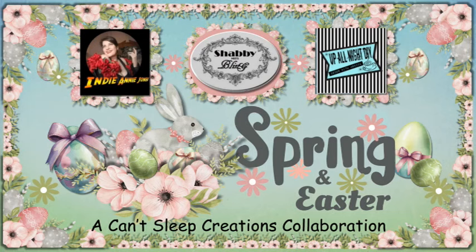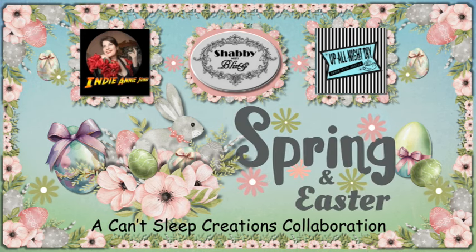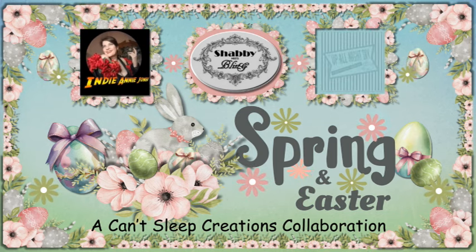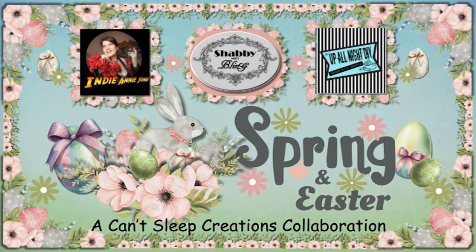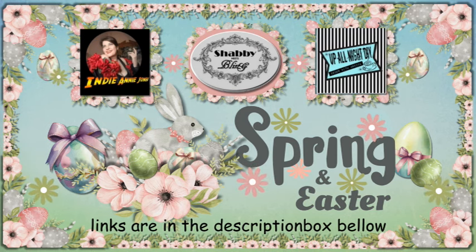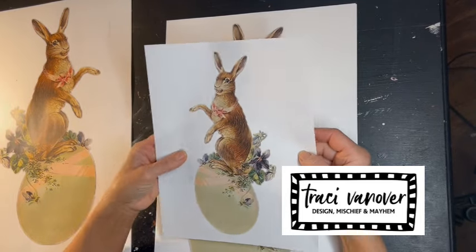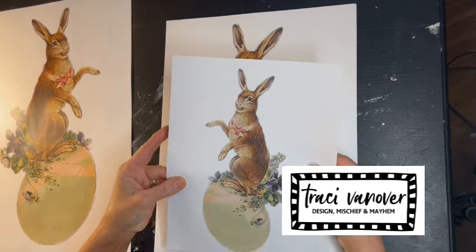Hi, I'm Dawn and this is where shabby meets bling. My project tonight is going to be for my spring decor and my project is going to have special properties. You are watching a Can't Sleep Creations collaboration, the spring and Easter edition. I'd like to thank my fellow hosts, Annie from Crafting with Indiana Jones and Monica from Up All Night DIY. You're going to find the links to their channels and this playlist in the description box below. My project is focused around this beautiful image from Tracy Vanover Designs and the link will be in the description box below.